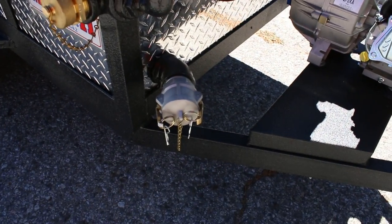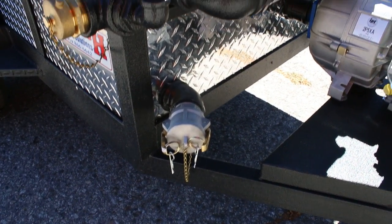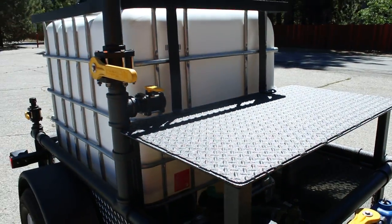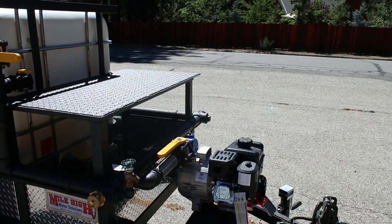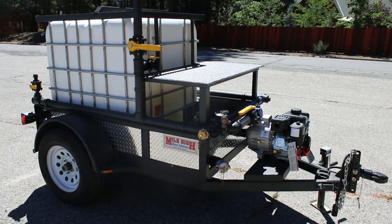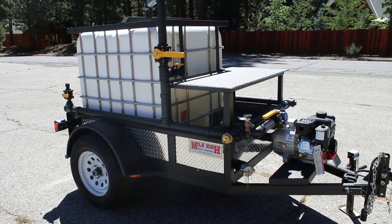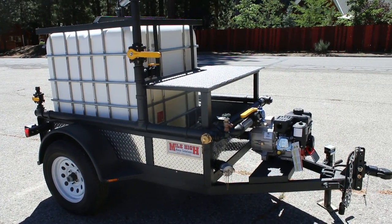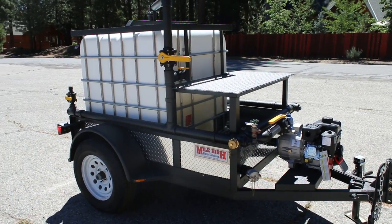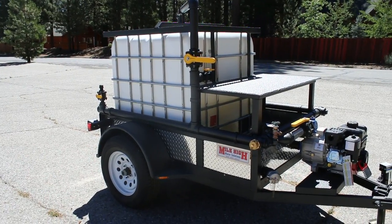One more option that this one's equipped with is our self drafting system. The way our self drafting system is set up, you can fill the tank with the mounted pump. You can also run standalone off the pump, so if you have a reservoir close by you don't have to fill your tank — you can pump directly out of the reservoir and out your fire hose or garden hoses. It also works very well for draining large reservoirs.